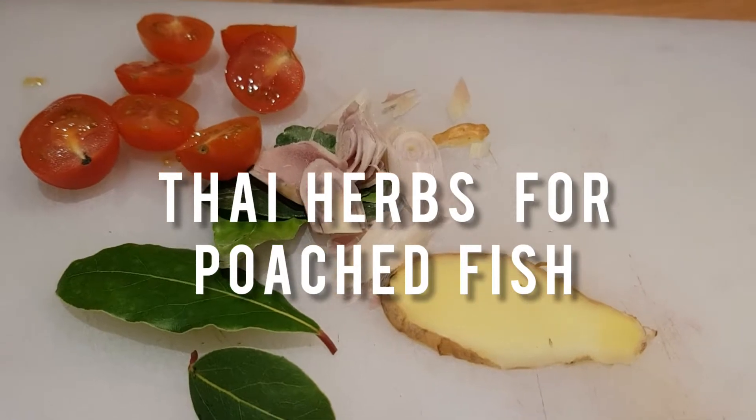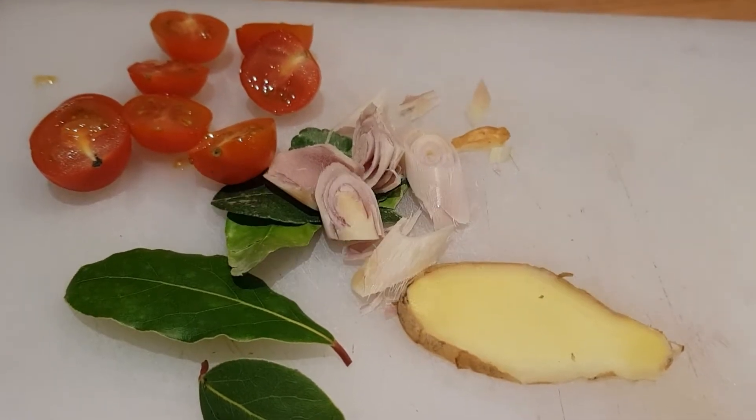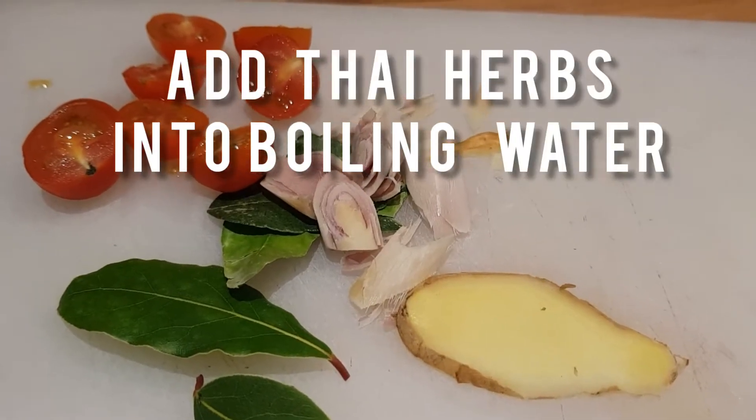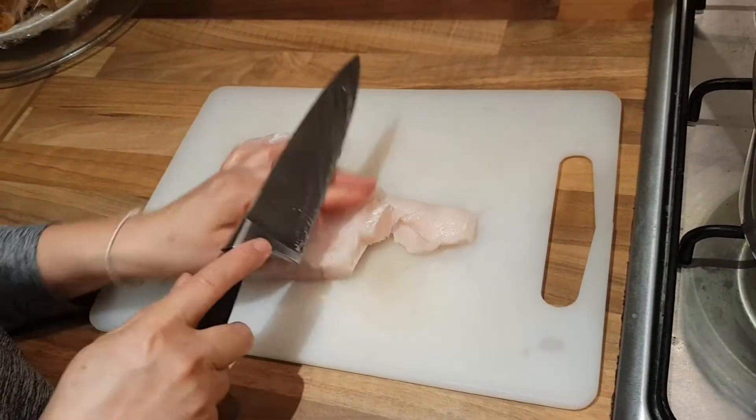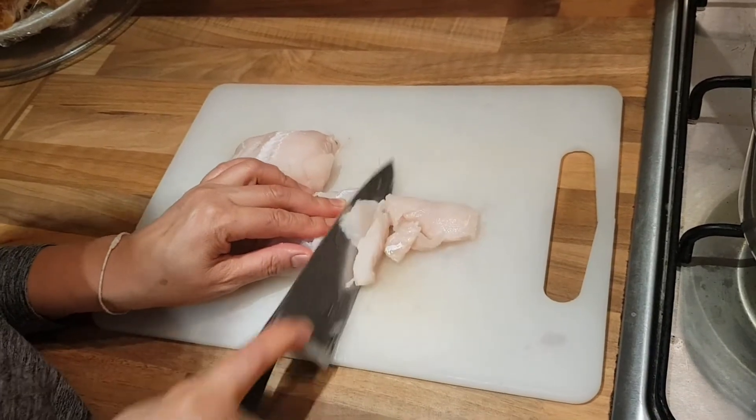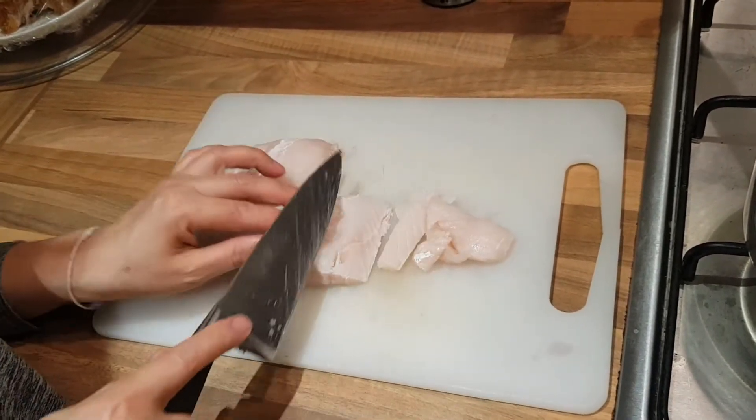Here is mixed Thai herb to put in with the poached fish. Today I'm using white fish, two skinless and boneless cape egg fillets.